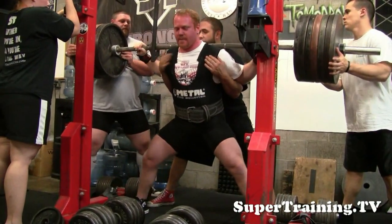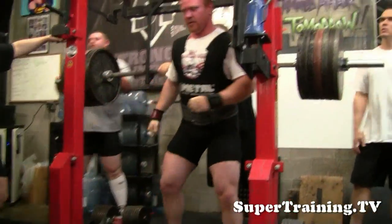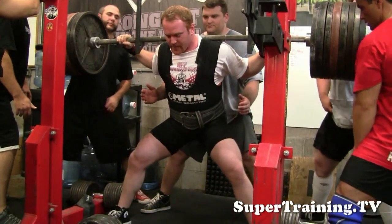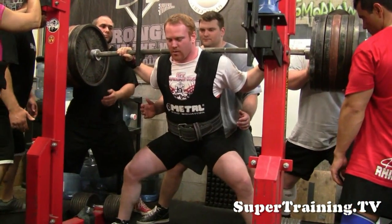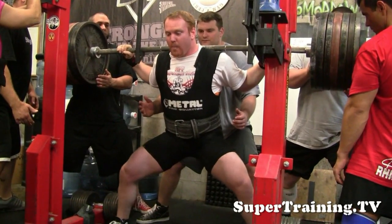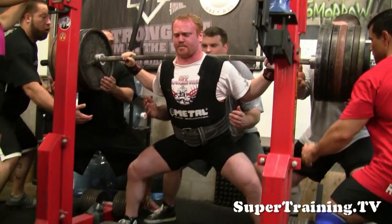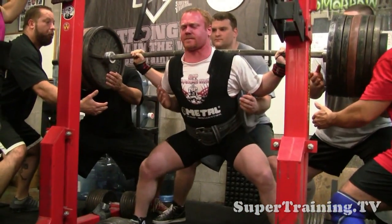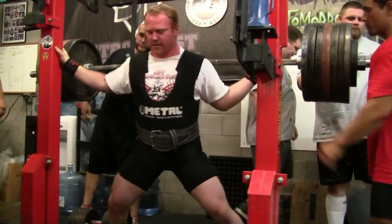Here's Robot going again. We had him work up over 700 — he got around 745 for the day. We're probably going to have him open up around 700, maybe high sixes, and progress from there in the contest. I believe this is the last squat of the day. He got a little high — I called him back up early because he just flat out got stuck down there.